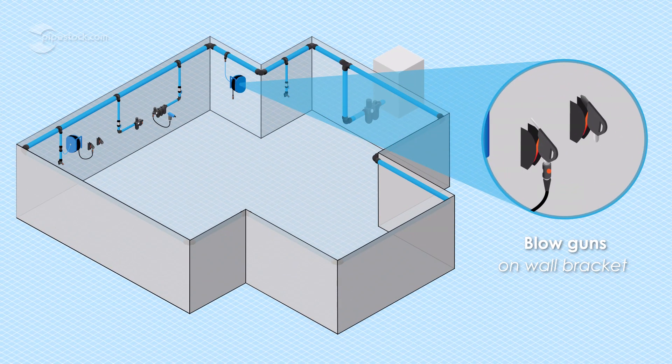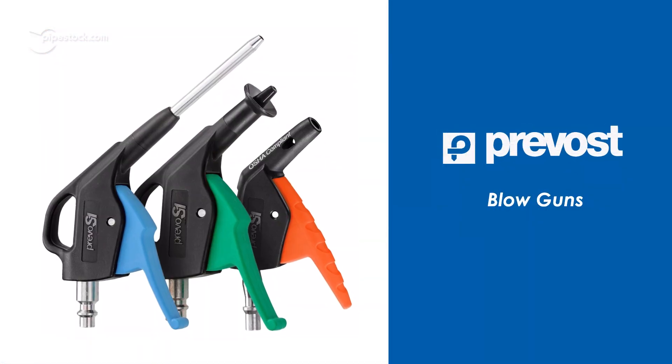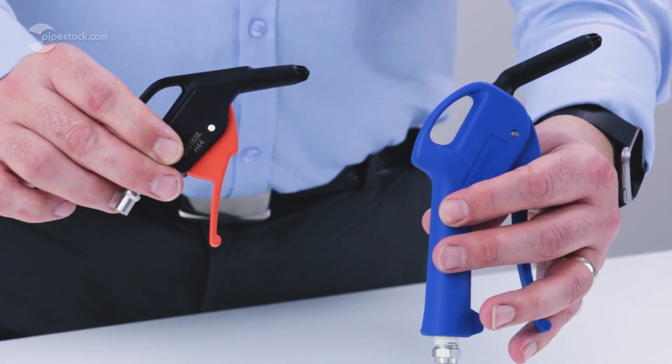Today we'll take a deep dive into PreVo's state-of-the-art compressed air system. In this video we'll introduce you to their blowguns, which come with a variety of nozzles to facilitate a range of applications.